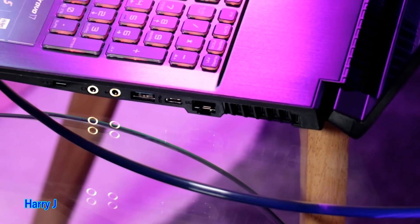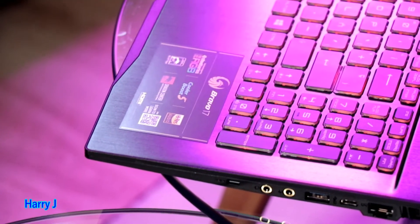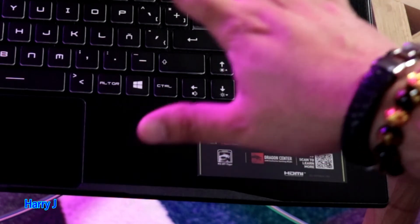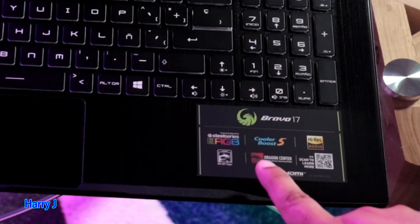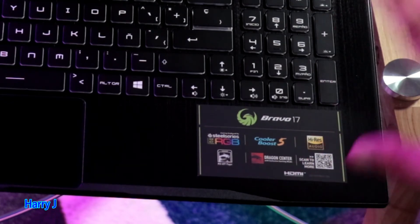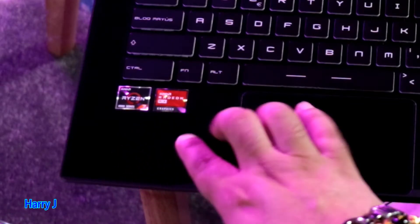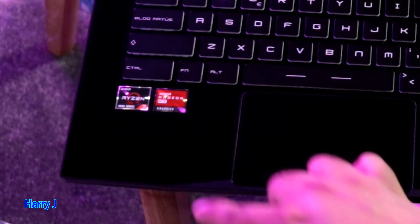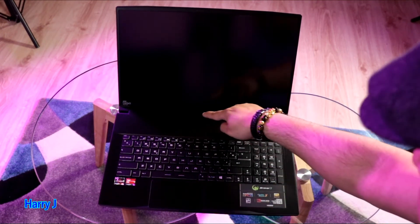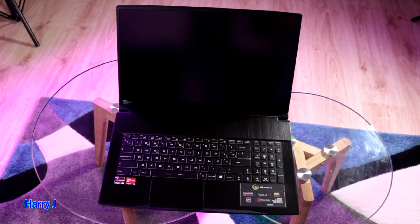It's very lovely — so beautiful, look at the keyboard. Awesome — it's written 'Bravo 17 RGB' and the keyboard is RGB, it lights with different colors. Dragon Center for cooler boost and other things, it can learn from more info — high-res audio, it has high-quality audio, HDMI connector. And here again Ryzen 7 and AMD Radeon graphics. Without any further ado, I'm gonna hit the power button — it doesn't have any charge so I'm going to connect the charger.